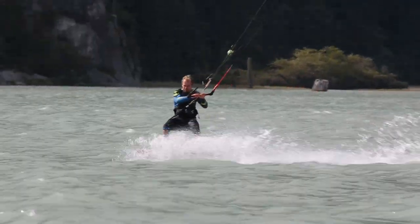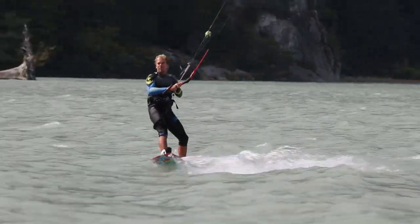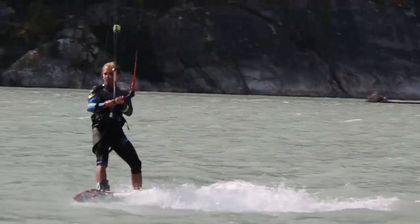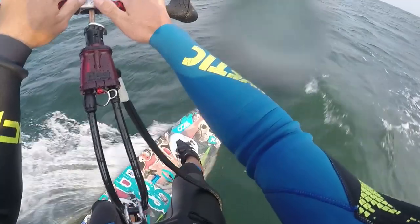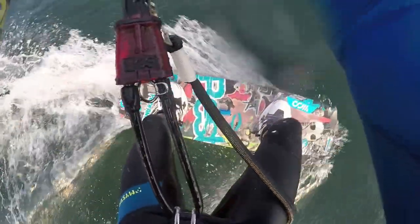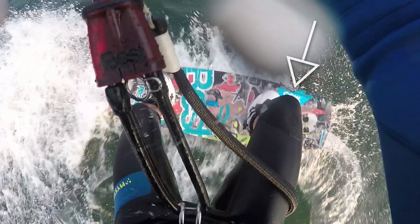A common problem when you're learning to edge is sliding the board. This is happening because too much pressure is being applied to the front foot. Watch closely as I distribute my weight over both feet evenly — my front knee bends, which causes the board to flatten off, thus sliding.